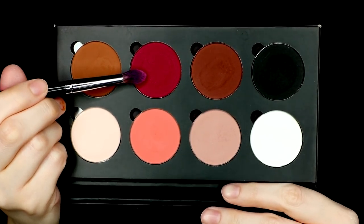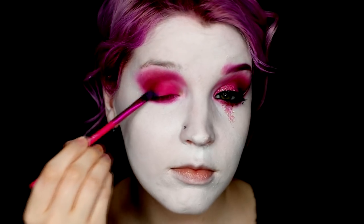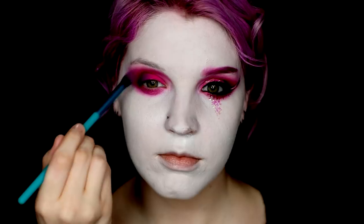I then used a deeper red eyeshadow from Suva Beauty called Hookah, and I used this in the crease to better define the eye and extend the eye shape a little bit more towards my nose bridge. I also threw on a shimmer purple shadow on the outside of the eye, just to give a little bit more shape and definition, which kind of blended in and created a nice gradient between the pink and purple.